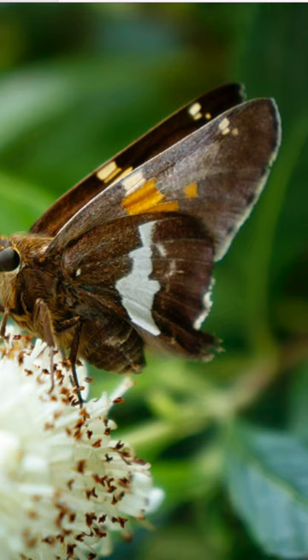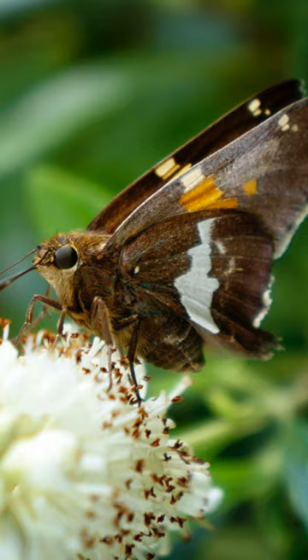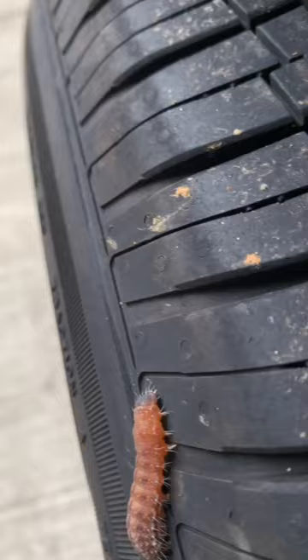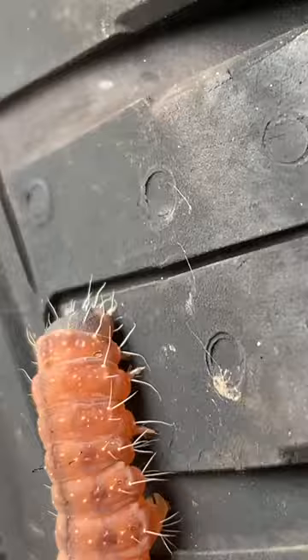First, here we have this beautiful bright green skipper moth larva, and then when it turns into a moth it's just this kind of basic brown colored moth. And then I found this afflicted dagger moth larva that is this very bright, beautiful orange color that has all these spikes on it, and it also turns into kind of just a basic looking moth species.